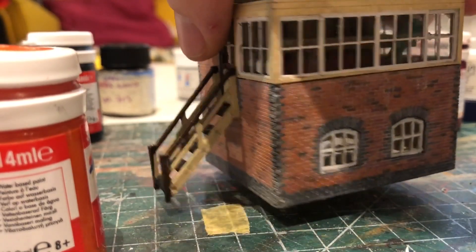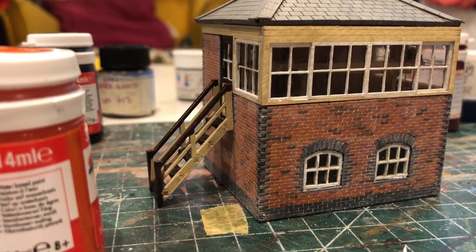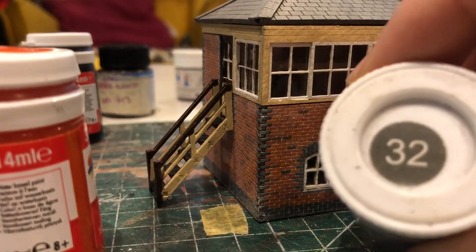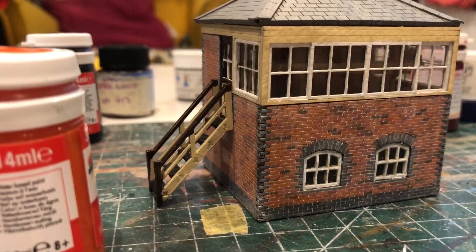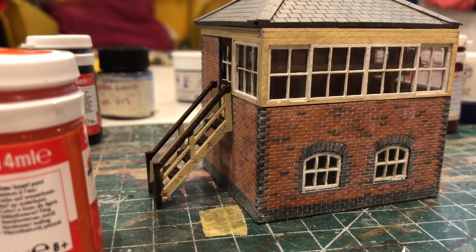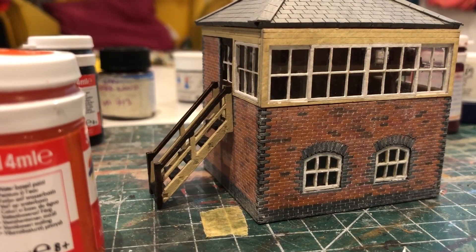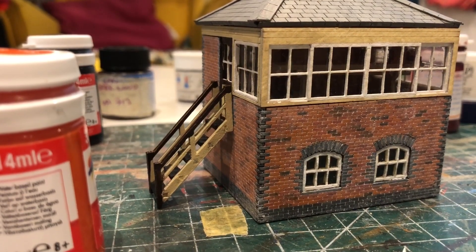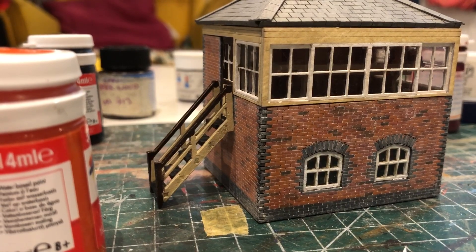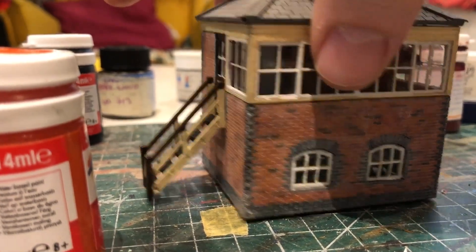So that was just the main brick. The instructions also suggested using Humbrol number 32 for the engineering brick, which I agree is a perfect match — it looks just right. So all around the frames, the sides of the box, and the base are all picked out in Humbrol number 32, four courses along the bottom, and I felt that was sufficient enough. It's come out really well.